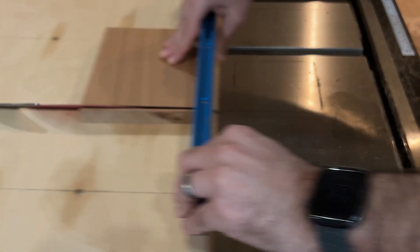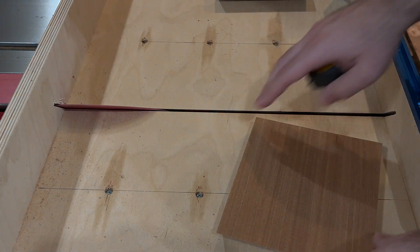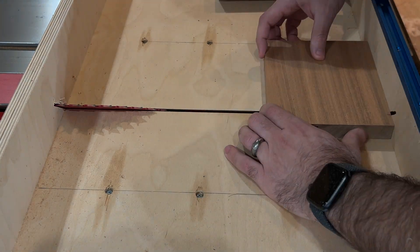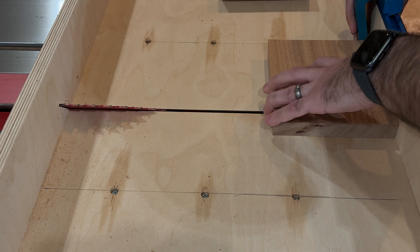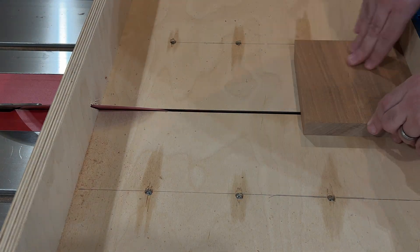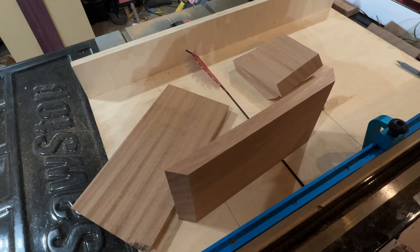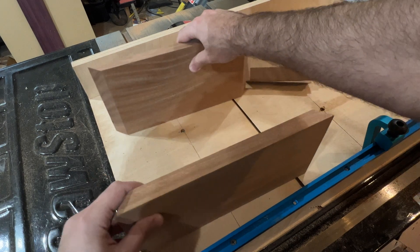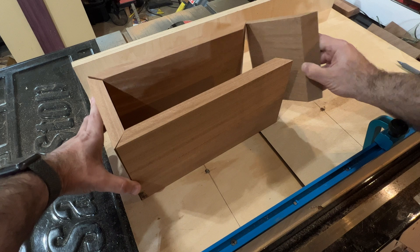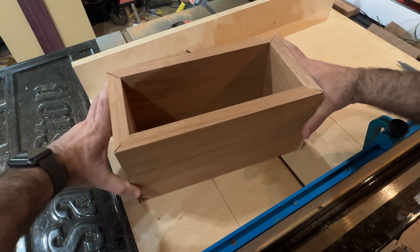We repeat the same process for the short sides. Once everything is cut, we test fit it to make sure it all matches up evenly. In this case it's good enough, which is incidentally also the case for pretty much everything else that I build.